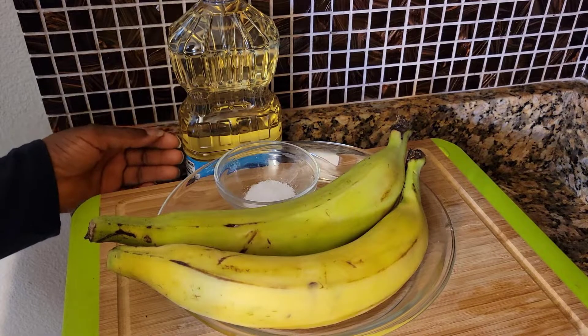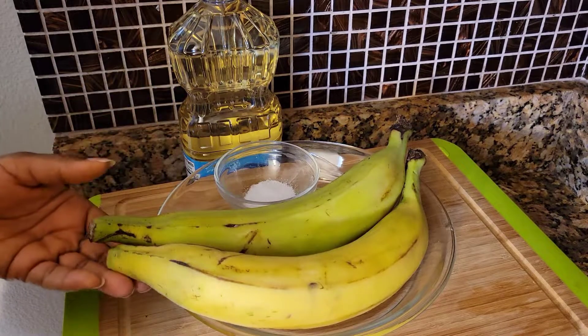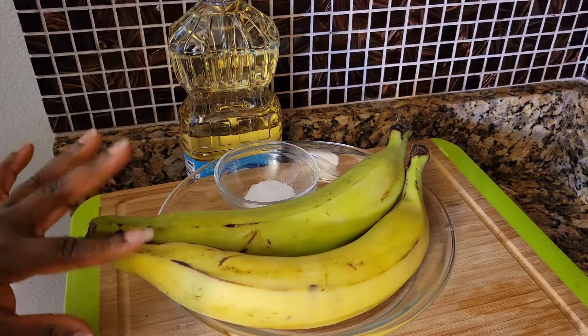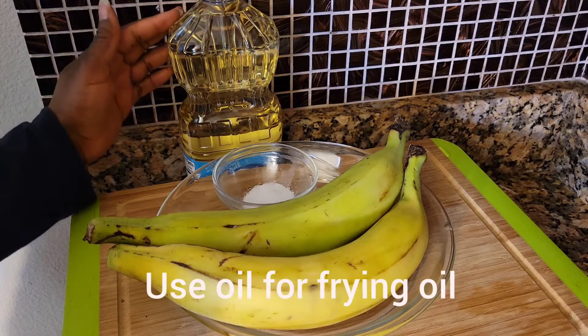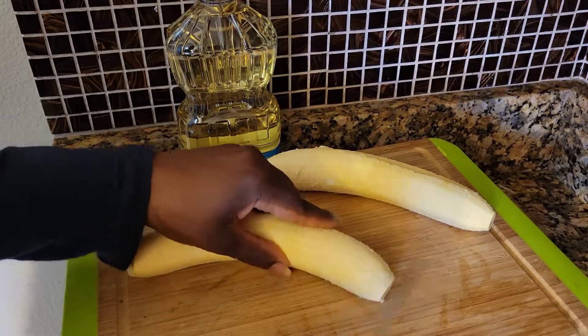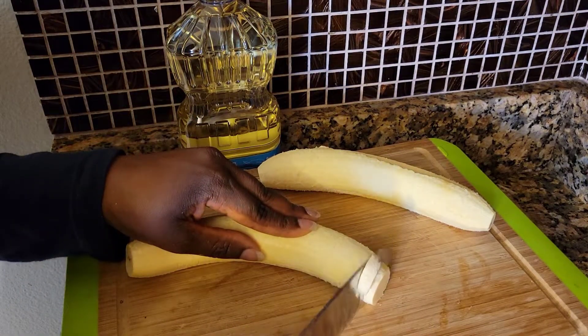Hello everyone, welcome back to my channel. I'm going to make some plantain chips. What you will need: some plantains — I have one that is semi-ripe, so it's going to be a little bit sweeter, and then I have my green plantain — and some salt, which is optional, and some cooking oil. So let's get started. Please be sure to wash your plantains before you peel them, and we're just going to cut them in small pieces.